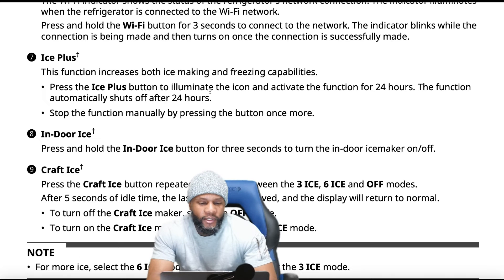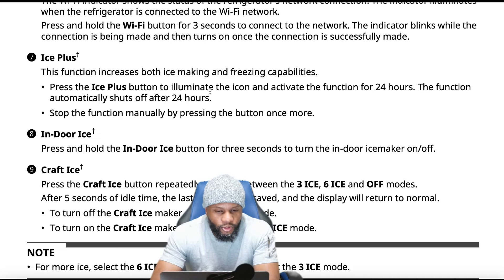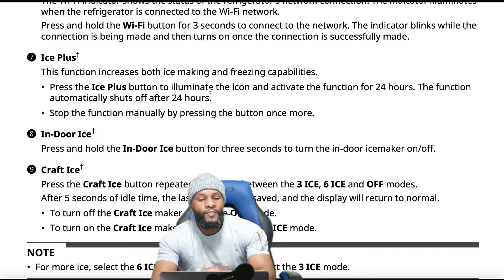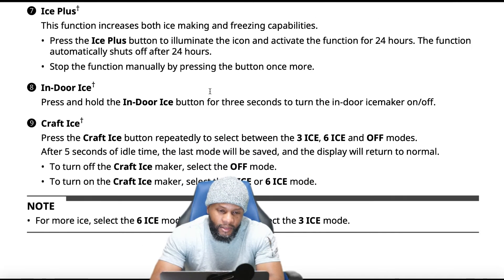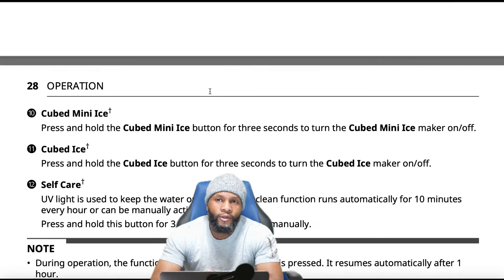For craft ice: press the craft ice button repeatedly to select between three ice, six ice, or off modes. After five seconds of idle time, the last mode is saved. You also have cube mini ice and cubed ice — press and hold the cube mini ice button for three seconds to turn it on or off, and press and hold the ice cube button for three seconds to turn that ice maker on or off. So you have three different types of ice: mini ice, cubed ice, and craft ice.